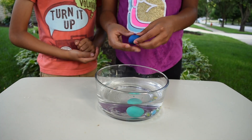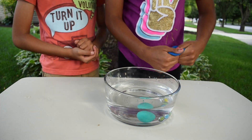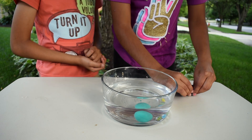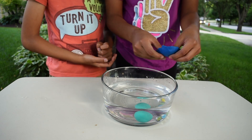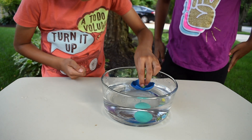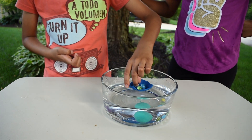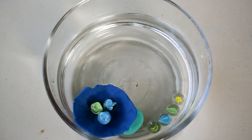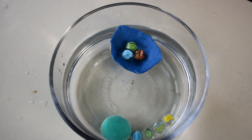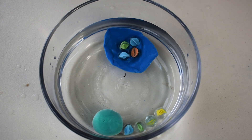Get some other clay and make it like a boat. Now let's put our clay boat carefully into the bowl. Let's put our marbles in. See how many marbles the boat can hold. On the fourth one, the boat sinks.